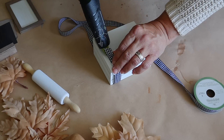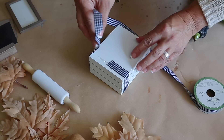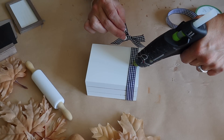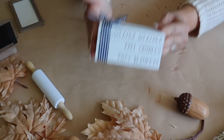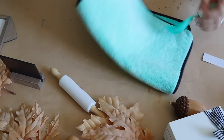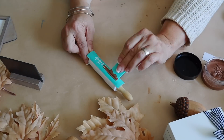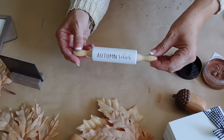Next I wrap the book stack with ribbon from Dollar Tree, hot gluing it to the bottom, and hot glue a bow on top. Then I make a rolling pin to add to the tiered tray from my kit, adding an 'Autumn Vibes' transfer — applying chalk paste in Bark for the word 'autumn' and shimmery gold for the word 'vibes.'